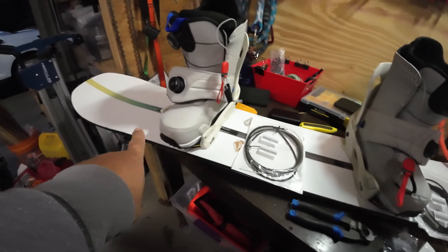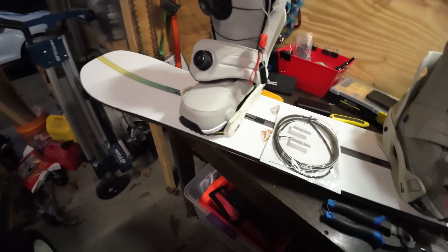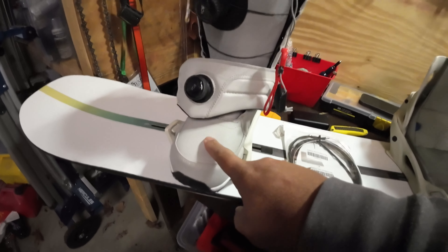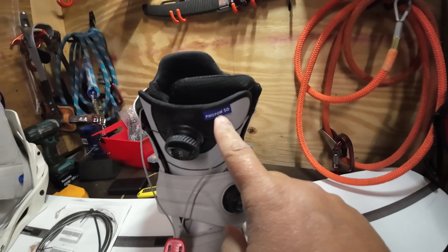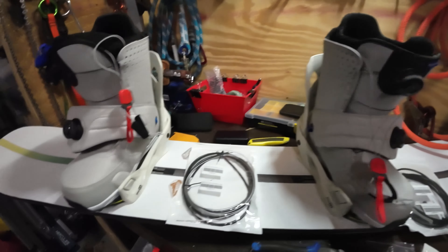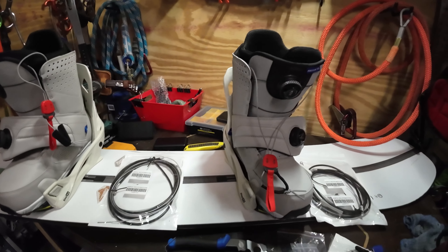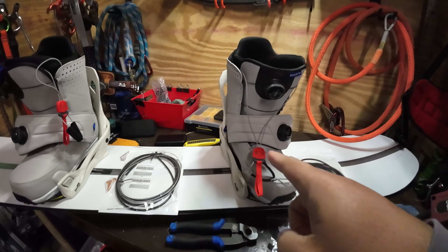This is my Burton snowboarding setup. I've got a Burton snowboard here, a Burton boot setup. These are the Photons, which are nice, and I've got Burton step-on bindings. We are going to be doing something special with the binding setup here.